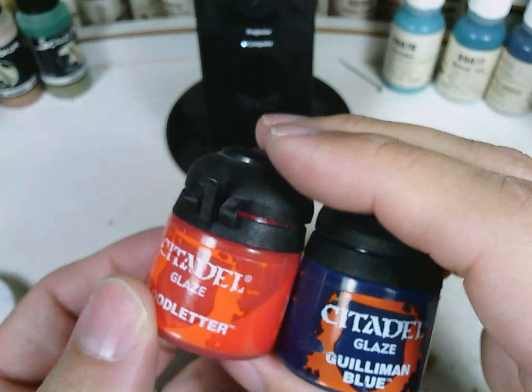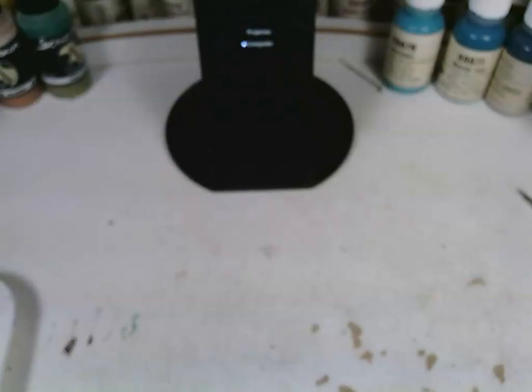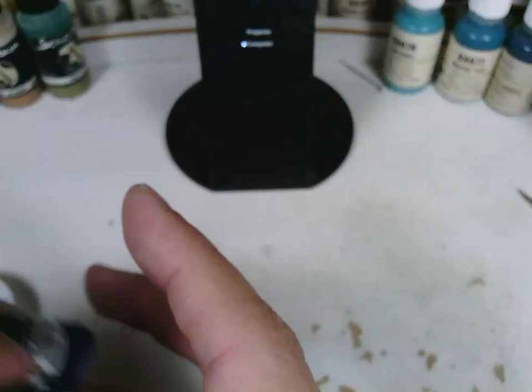The glazes that I make, I use inks. I've got this set of inks from Scale 75, their Scale Color range. I'm going to be using their red ink, blue, and purple. The whole set has a variety of other colors — nothing special about these inks, there are other ink sets out there — but red, blue, and purple are the ones I like to work with.